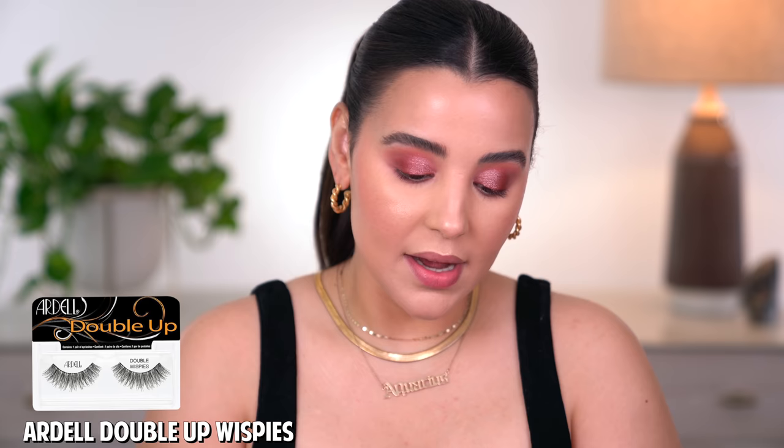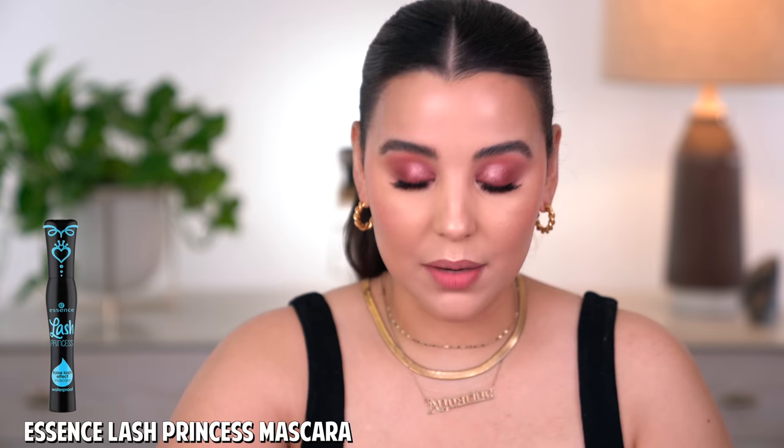Let's go ahead and finish off the eyes. I do want to go in with these Double Wispies by Ardell — these are the Double Ups. I haven't worn false lashes in a little minute, so I just want to switch things up. I'm going to pop these on very quickly — no liner, just lashes. Then I'm going to go in with a little bit of the Essence Lash Princess Waterproof Mascara and coat my lashes with the falsies to give it more of a natural effect. I did trim these a little bit so they're more of an accent lash, putting emphasis on the very inner corner. I live in Florida so it's a little hot and humid and this mascara doesn't smudge or budge throughout the day.